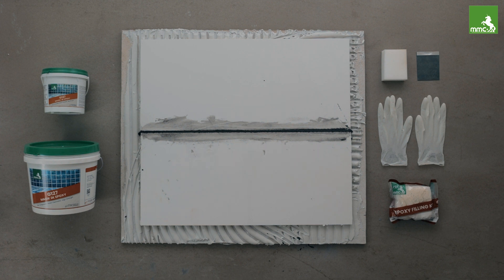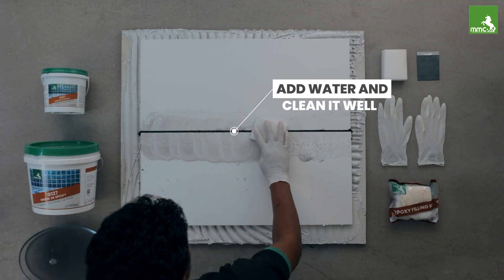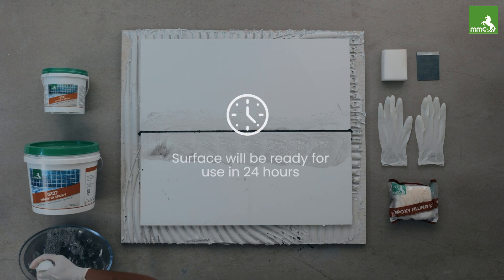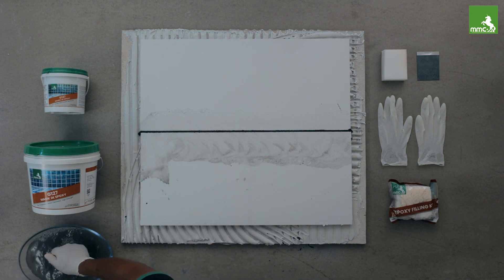Leave the area untouched for 25 to 40 minutes. Add plenty of water on the joint and clean it with a cleaning pad in a clockwise direction. After 24 hours, the surface will be ready for use. Its full strength will be achieved in about seven days.